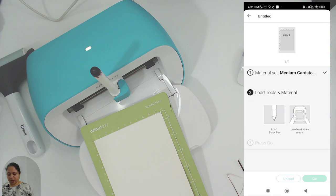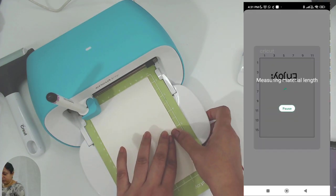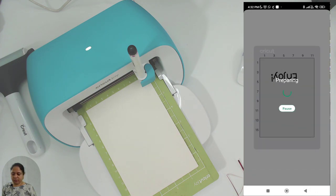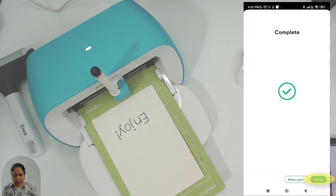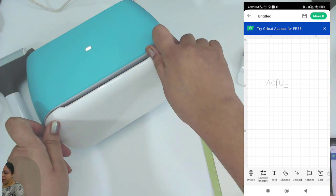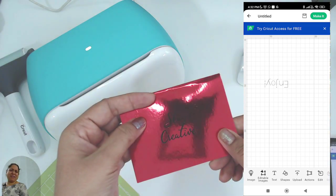It asks to connect to Joy — I'll connect. Select 'Medium Cardstock.' It will ask me to load the pen and insert the mat. I press 'Go.' It's done — I click 'Unload' and 'Finish.' Take the pen out, keep the cap back on, close the machine, turn the mat upside down, and remove the card. Now we have it: 'Stay Creative — Enjoy!' I would have placed it a little better, but I'm happy with it.